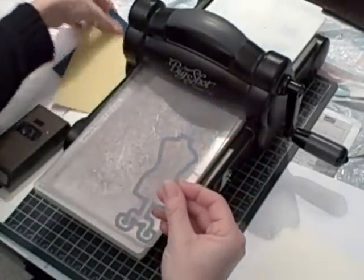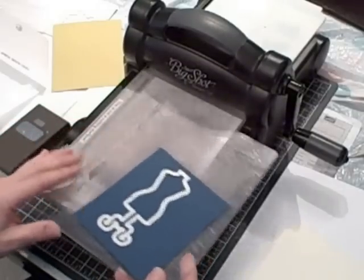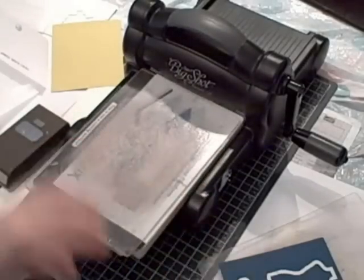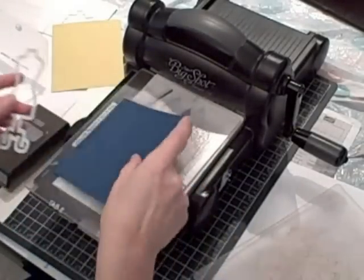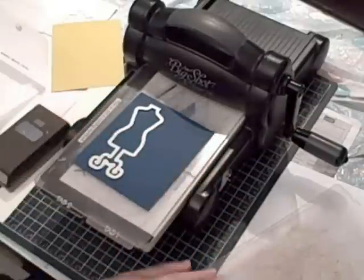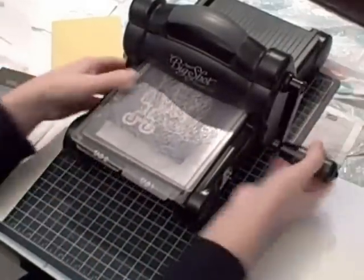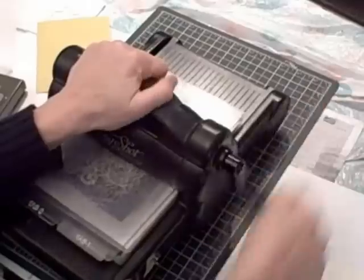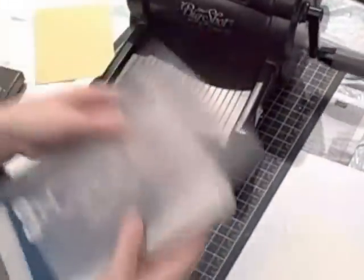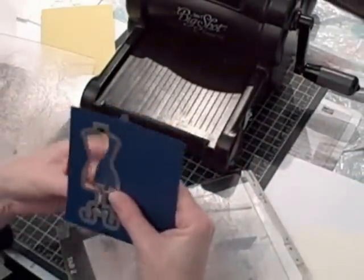I'm going to start with the dress stand. I have a piece of Midnight Muse cardstock that I'm going to use to die cut the stand. You want your platform on the very top because our framelits are so thin. Then you want your bottom standard cutting pad, your cardstock with the framelit, then the top standard cutting pad, and run it through. That will die cut out the stand for the dress.